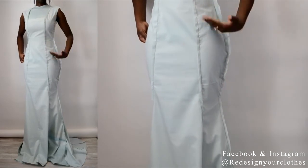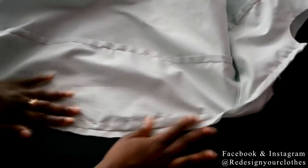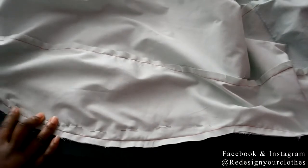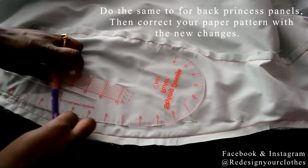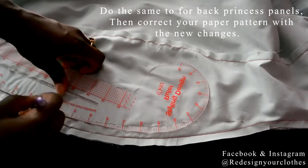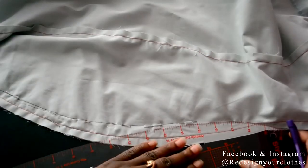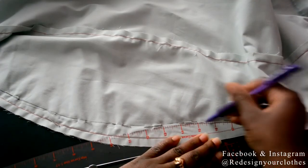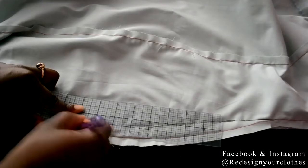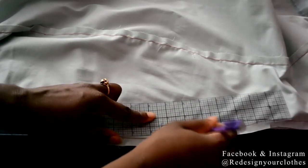Once everything looks nice and fitted and you're satisfied, take off the dress and lay it flat, adjusting any puckers if necessary so you can start to draw in the new shape. I moved pins around just a little bit to make sure that area is flat. Then I take my curved ruler and redraw the new shape, blending it into the previous waistline, and after that I take my straight ruler and draw in the new seam allowance. Once you've done all that, you can transfer these corrections onto your paper pattern and then cut it out into the actual fabric you'll be using.